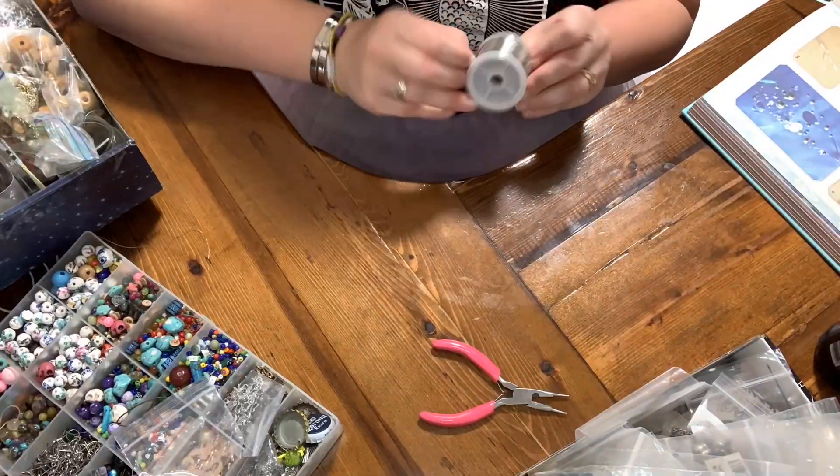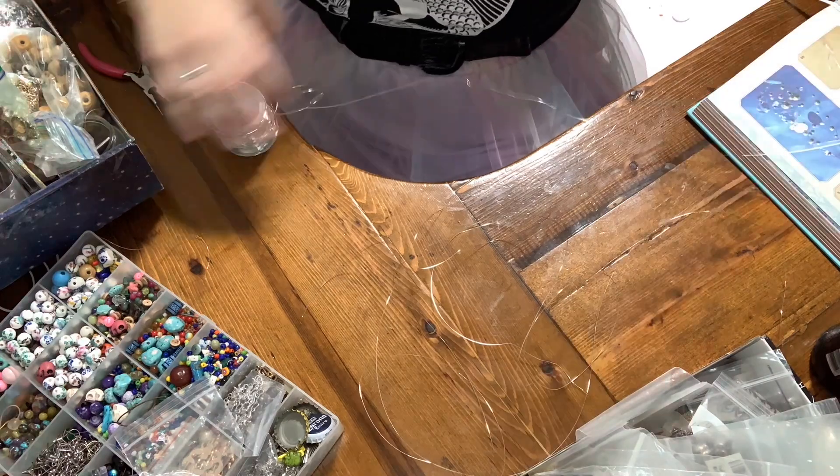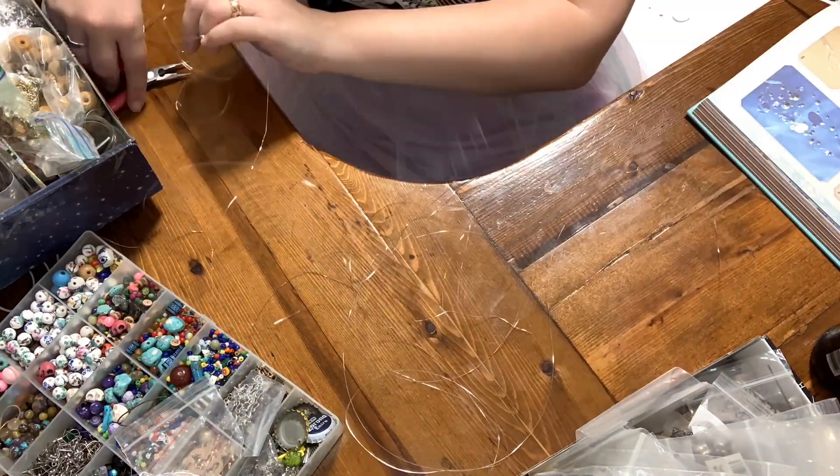First step is to cut five various lengths of 20 to 30 inches of your silver wire, leaving four inches for twisties and turnies. Somehow, this turned into a tangled mess during that process.